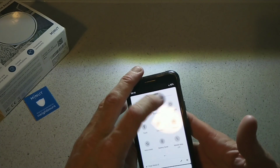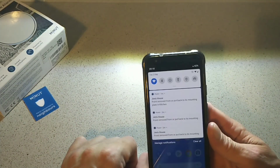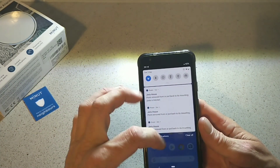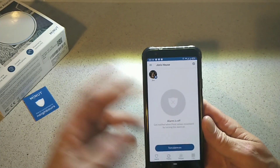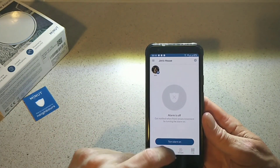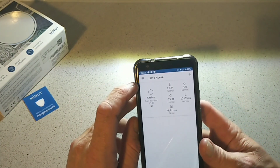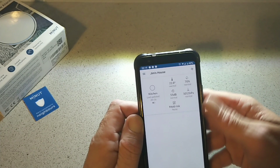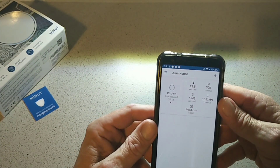So going into the app — I'll turn the brightness down a bit here. You can see I've got notifications from messing about with it, to show you how sensitive it is and how well it works. Going into the Point app itself, you can see I have the alarm off. In here is your Points section, and it tells you information about your house. Up here we have 'Kitchen,' which is where I have it installed. You have your temperature, decibels which is noise, mold risk which is none, and your humidity — which is 70% today.